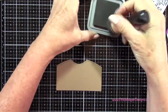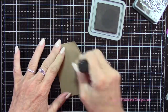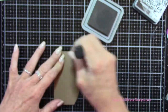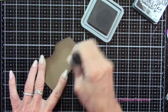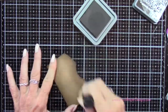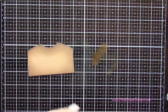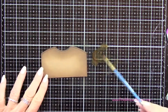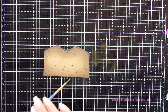Now I've grabbed some Ground Espresso Distress Oxide ink and I'm going to apply that ink all around the edges and a little bit more right around the opening to the ant hill. I'm continuing to blend this out, keeping that center area the lightest. Next I'm going to apply some of that ink directly to my glass media mat, spritz it with a little bit of water from my Distress Sprayer, then using a small paint brush I'm going to spatter this all over to give it a little bit more the look of dirt or sand.